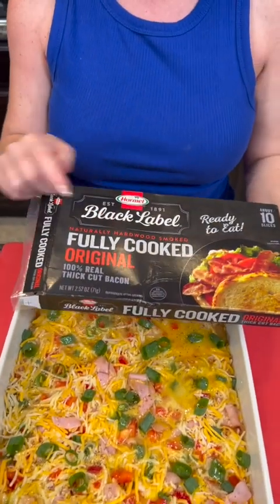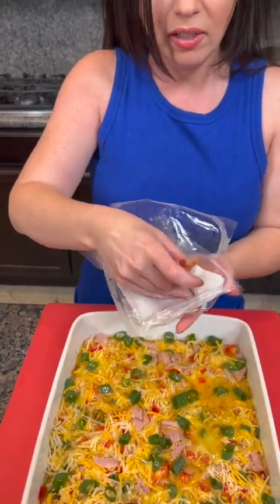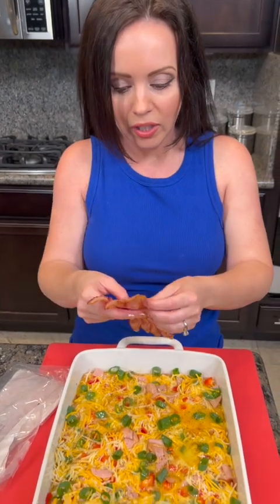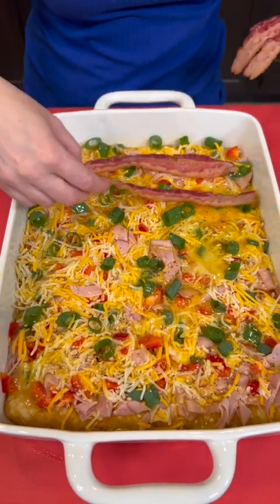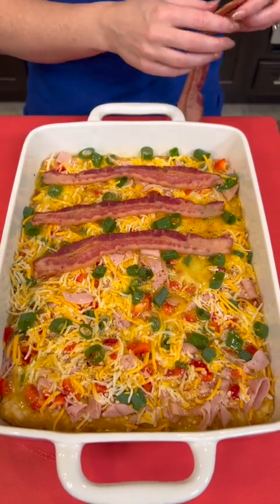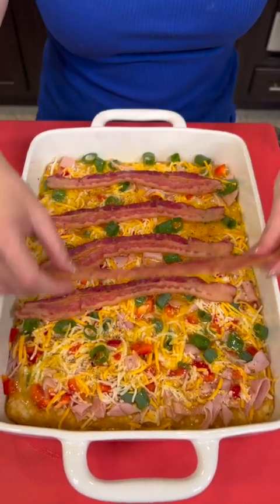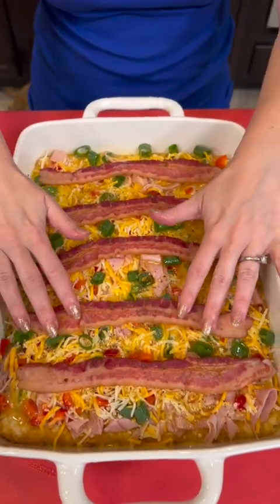Now we're gonna top that with some bacon — I'm using the fully cooked bacon, already ready to go. Just open that and lay the pieces right across the top. This is a delicious breakfast casserole with everything you could possibly want for breakfast. Hash browns, cheese, ham, bacon — what else would you add? Let me know if I missed anything.